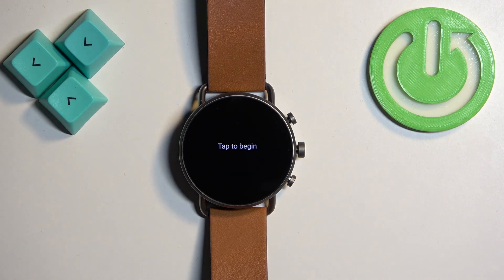Once you see the 'tap to begin' message on the screen, it means that the factory reset is complete. Thank you for watching. If you found this video helpful, please consider subscribing to our channel and leaving a like on the video.